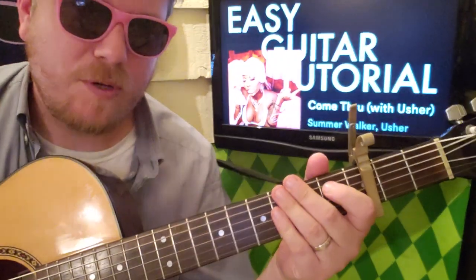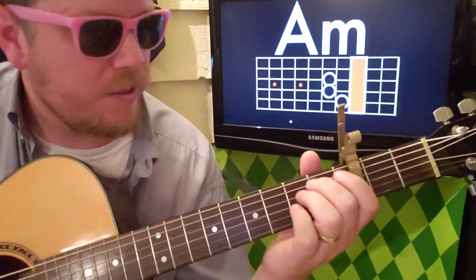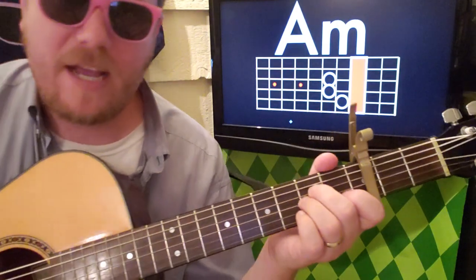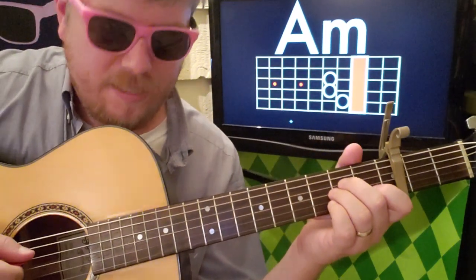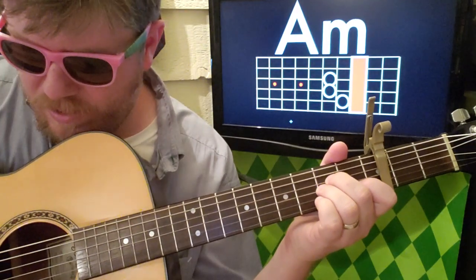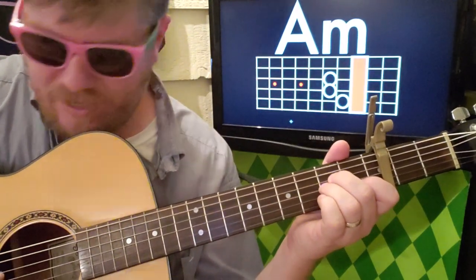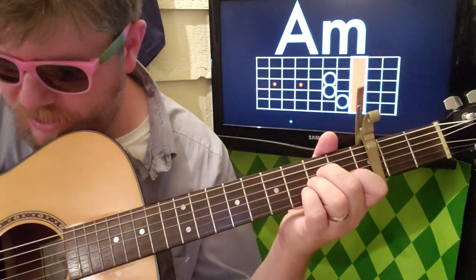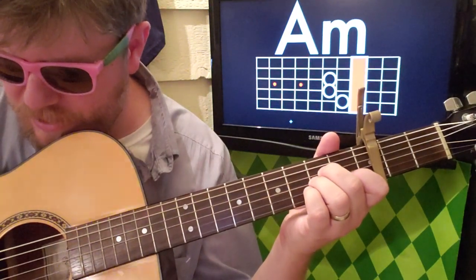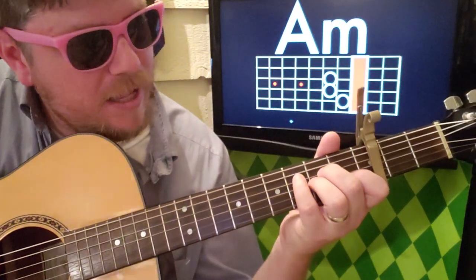The song is super duper easy. We're gonna start on A minor with a capo on the third fret. What I'm doing here is just strumming down, really trying not to hit the high E, and then I'm going to strum down then pick the G string.